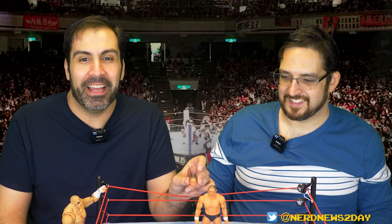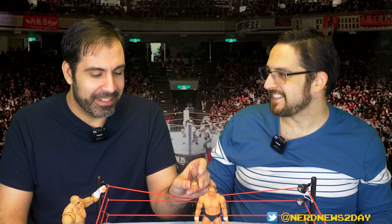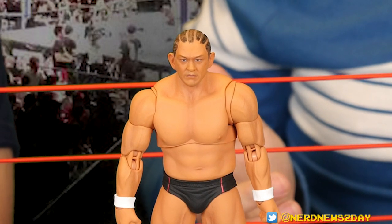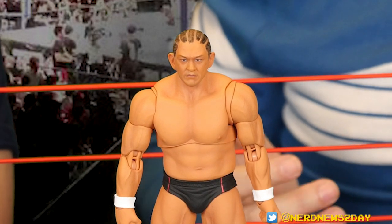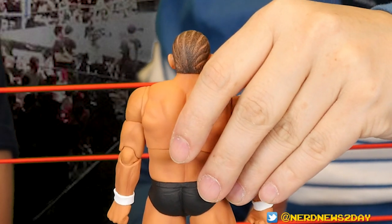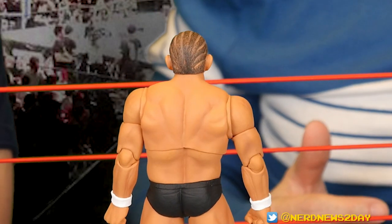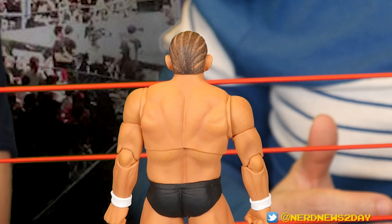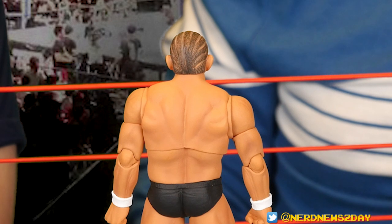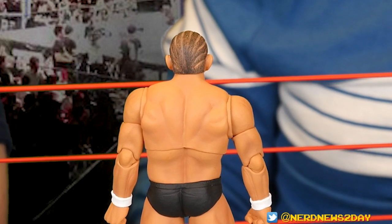The likeness is great and the paint job is also really great. One thing I like especially is the back of the head — there's not a ton of paint detail on his hair but there is some, and it looks like it's hand-painted. You can tell real work went into this figure.